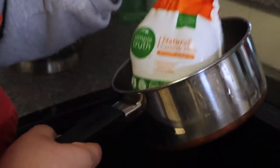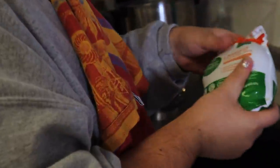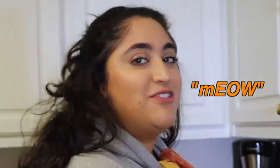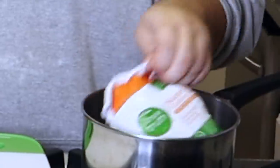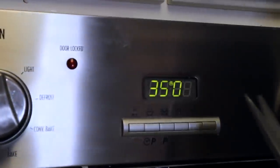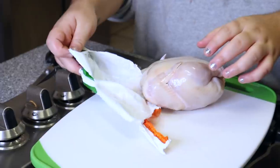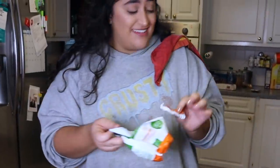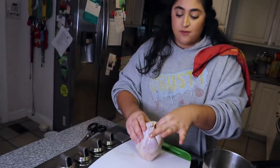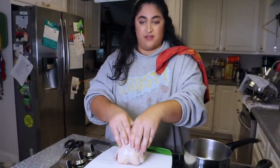The first thing we're gonna do is the hen — she's real cute. This is our cornish hen, she is a baby and she is so sweet. I'm gonna go ahead and cut it open, preheat oven to 350. It's still a little frozen.